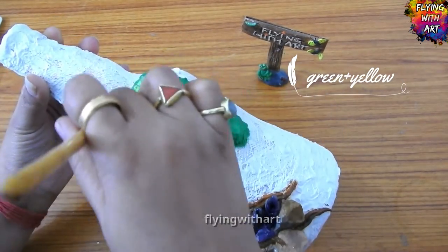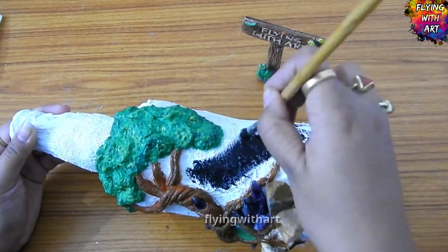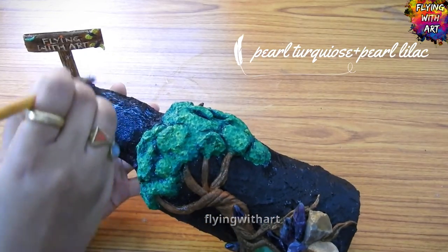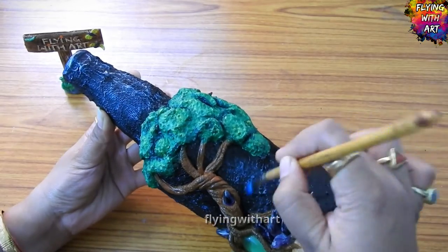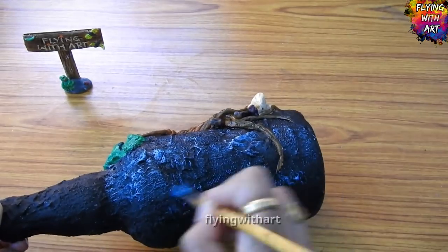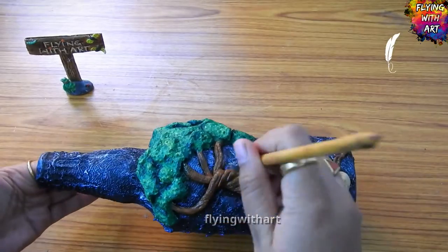Adding different shades of green, then painting the entire bottle with black color. I am using pearl turquoise and pearl lilac color — the texture we created will be properly highlighted using the dry brush technique. Finally, highlighting the trunk of the tree using golden color.